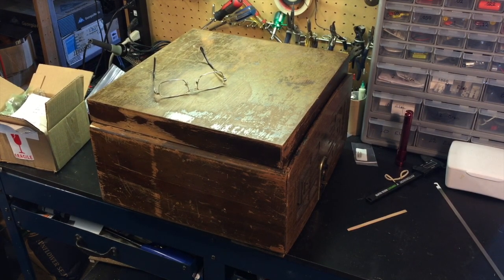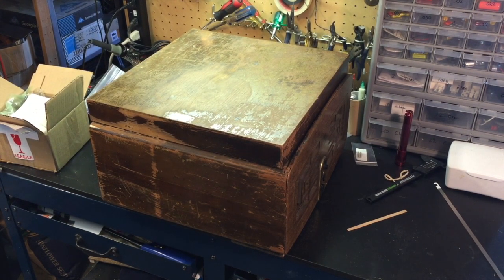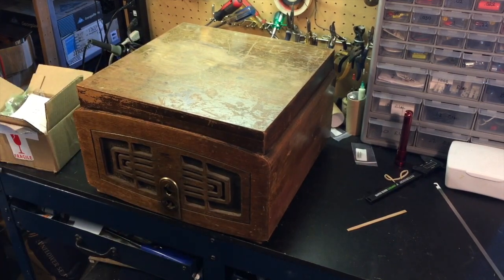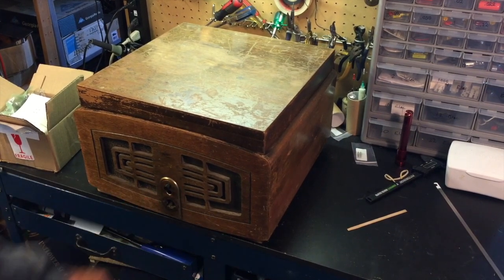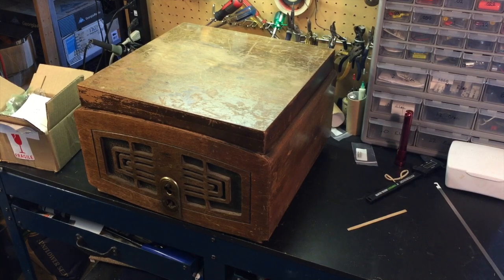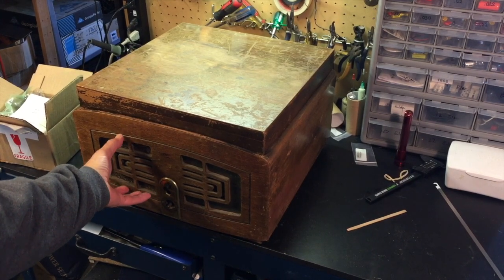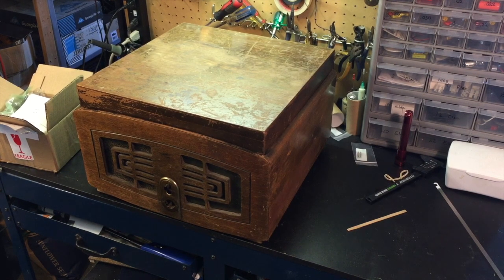Welcome to part two of the restoration of the Zenith 5R086 phonograph radio. Today is a bit of dismantling. I'm going to take the brass front panel off, then turn the radio over and start to pull the radio chassis itself, leaving the phonograph in place, I hope. We'll see. It looks to me like the speaker is actually lodged up behind the turntable. We'll start with the discussion and work from there, see what happens.